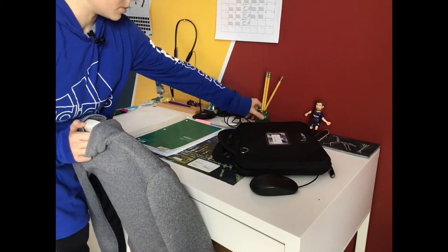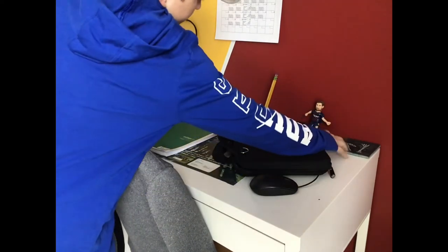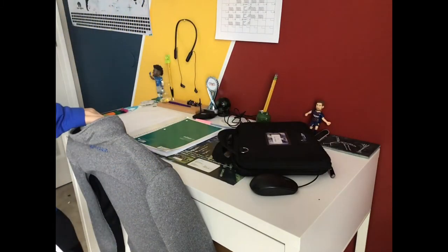This is a pencil holder — I made this out of clay and I painted everything. And we got the coaster. Obviously you need a desk unless you're on the ground or something.